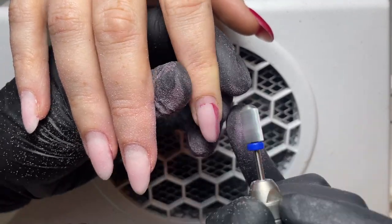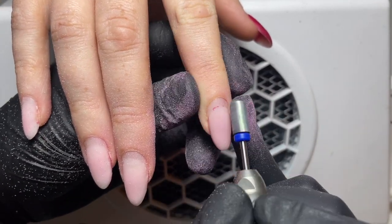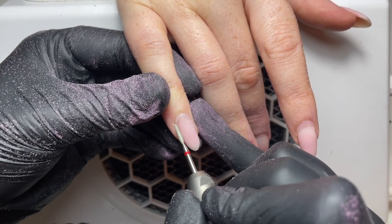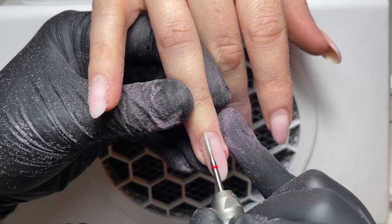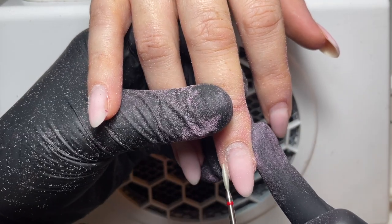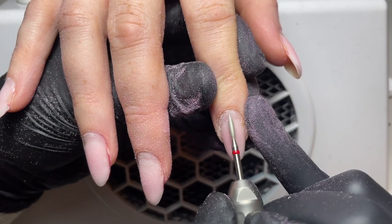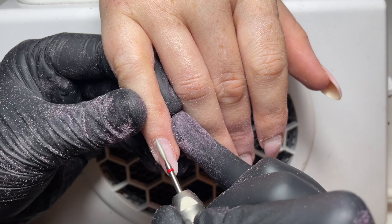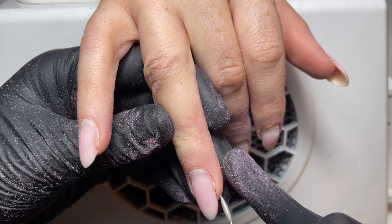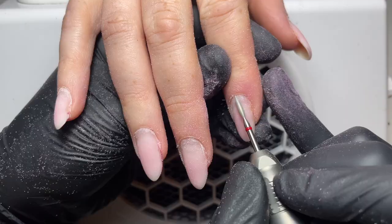Another reason that we debulk before we go in with any cuticle tools is so that the tool can sit flush against the nail plate. You don't want to be coming in at an angle which can potentially damage the client's nail and hurt them. So I'm using a cuticle bit from the centre of the nail all the way down the left hand side, which will lift the cuticle away from the nail plate, and then once I've done all the fingers to the left hand side I can start from the centre and go down the right hand side as well.